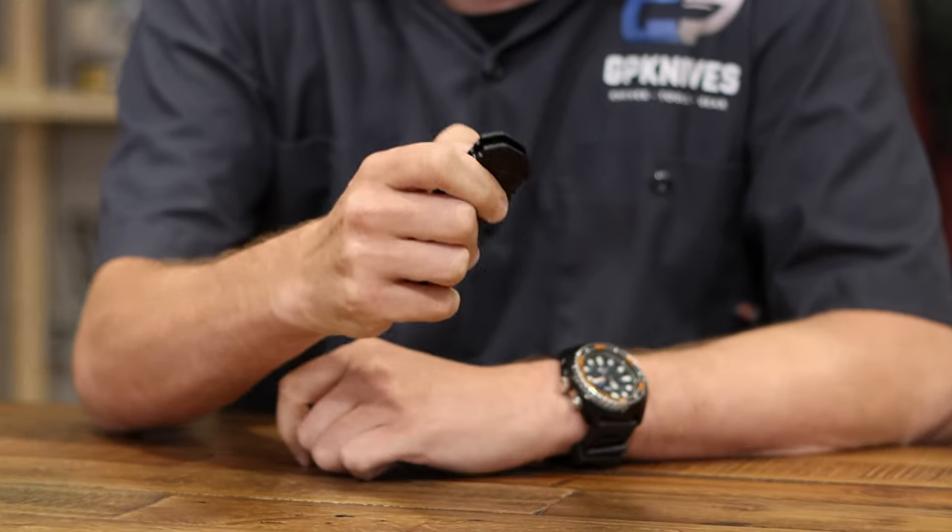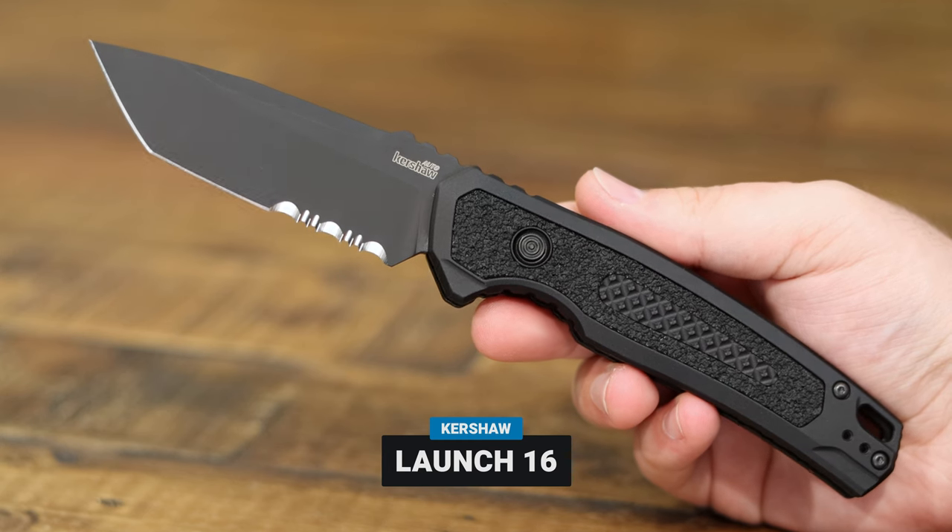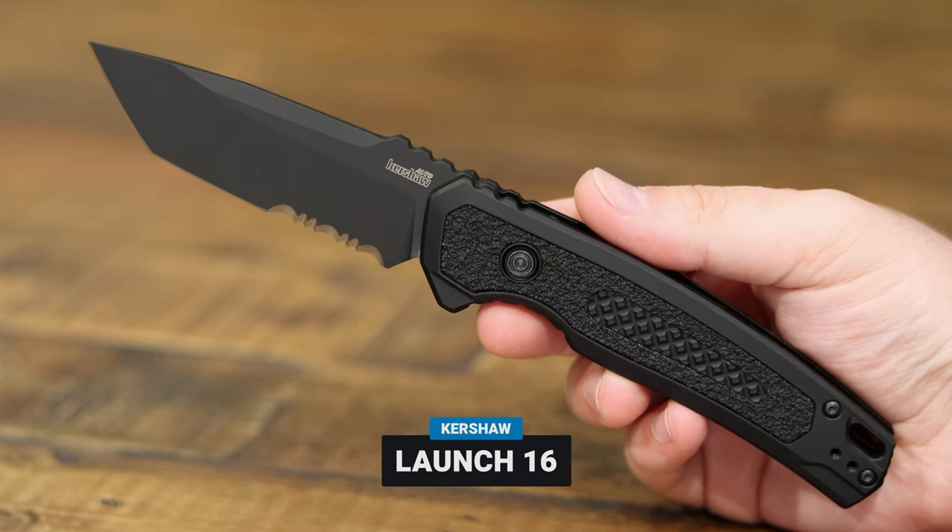Alright, first knife. That's a good one, Kitsch — definitely new and fresh. I don't remember what launch this is. Launch 16. Yeah, we're up to 16 already, that's a lot. So in the last Carry or Bury I said I don't like autos, I don't carry autos, and then both autos were picked. So I'm gonna keep that going.